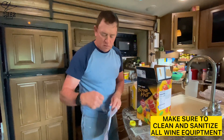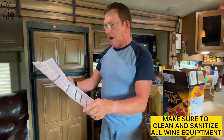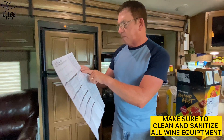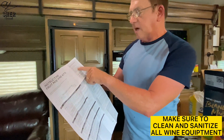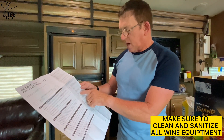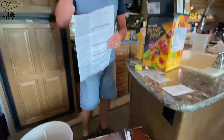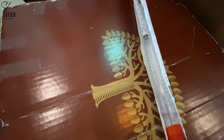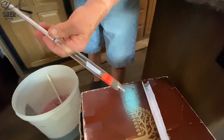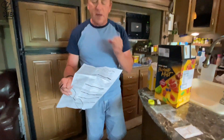The directions explain everything, including that bentonite helps yeast activity and removes proteins — which we already talked about. The hydrometer, which we'll use later, is used to check the specific gravity of the wine during fermentation. It also gives you a probable alcohol content reading. It has gauges on it that tell you what it is, and it's not that hard to understand.